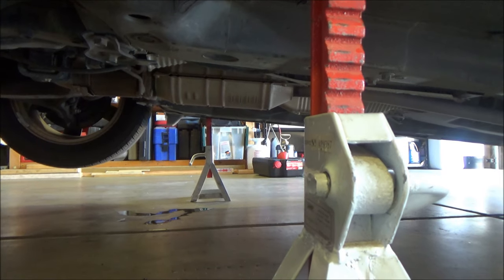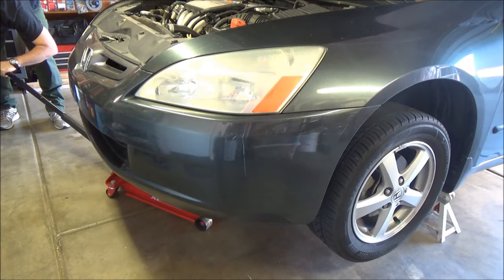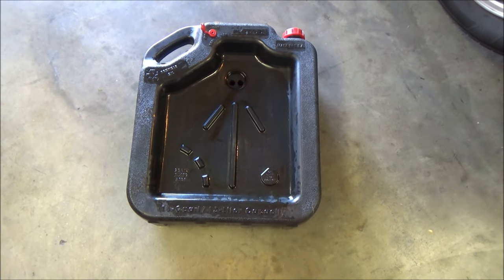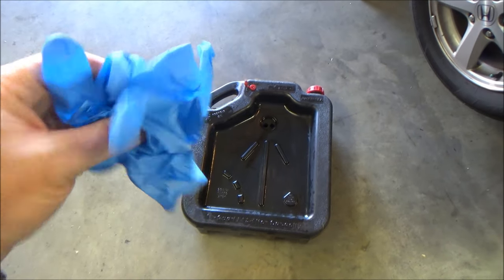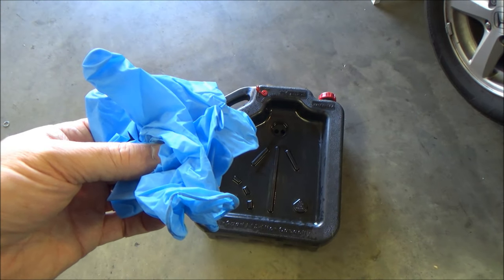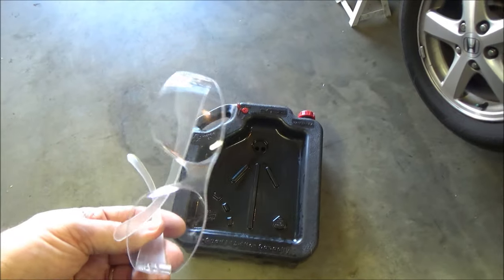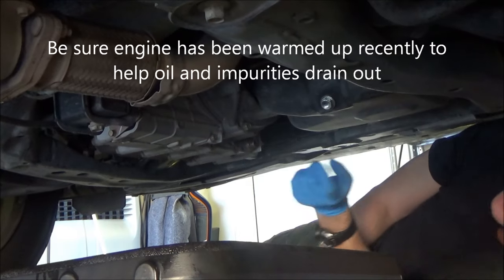Never get under the vehicle without jack stands in place. You're going to need a drain pan to catch the oil. I also recommend wearing gloves to keep the contaminants of used oil off your skin, and safety glasses when you're under the vehicle so you don't get anything in your eyes.